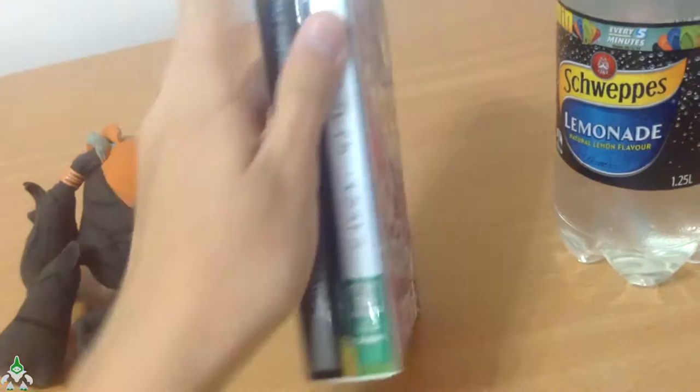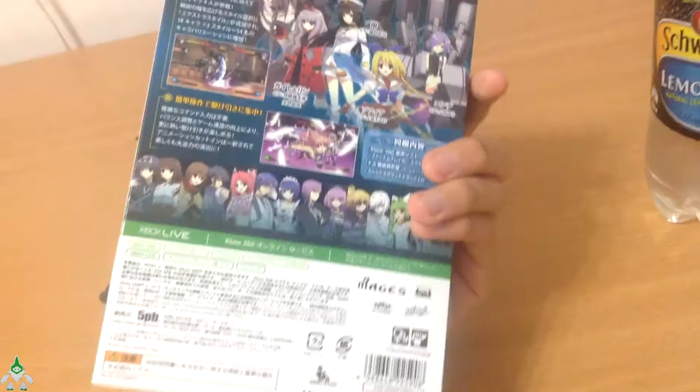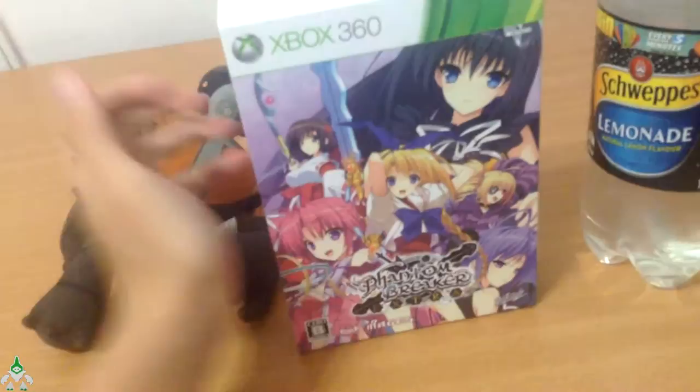So, this is what the front looks like. 5PB is the company that published a lot of Japanese visual novels on Xbox 360. I'm just gonna make this quick. This is a rerun of my unboxing video.